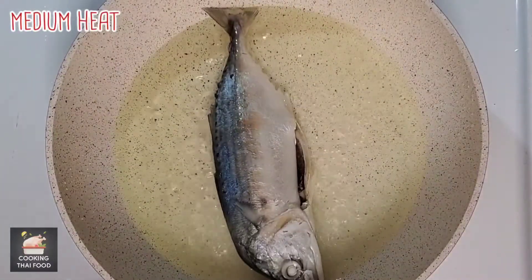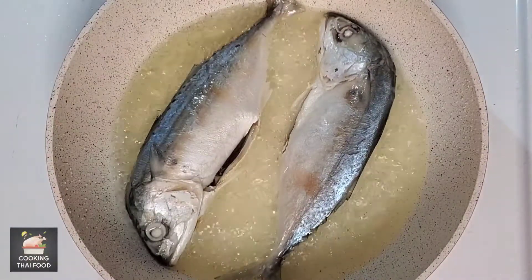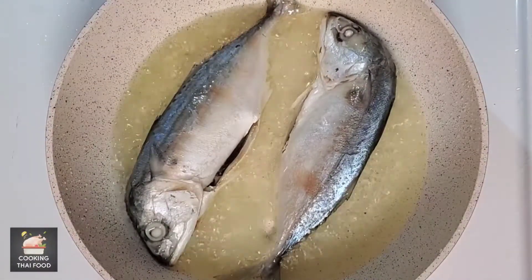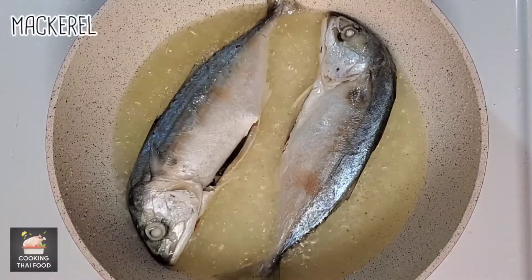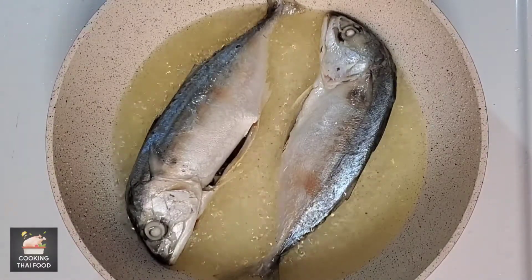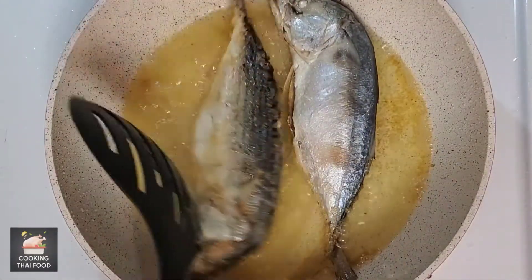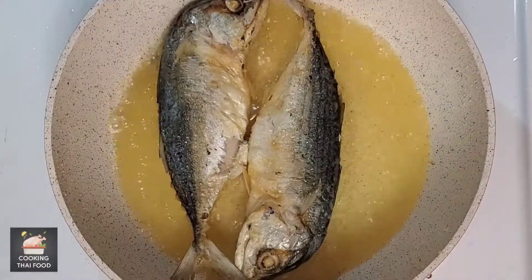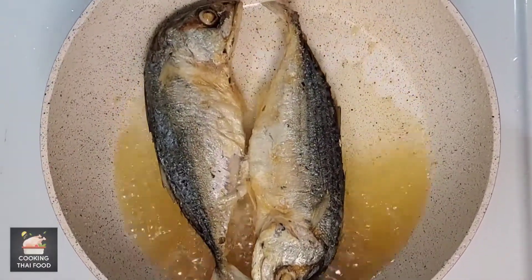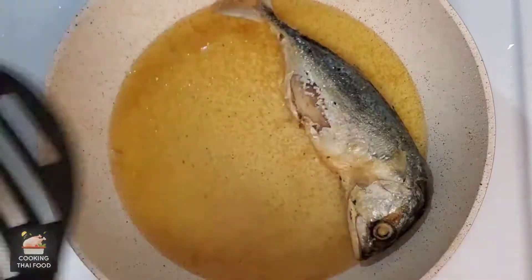Next, I fry the mackerel on medium heat for 10 minutes per side. The mackerel is ready, then move to the plate.